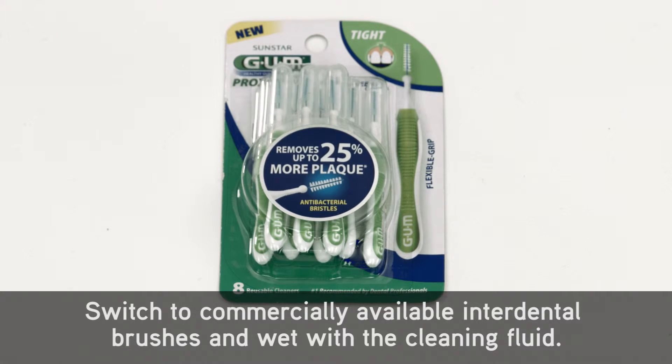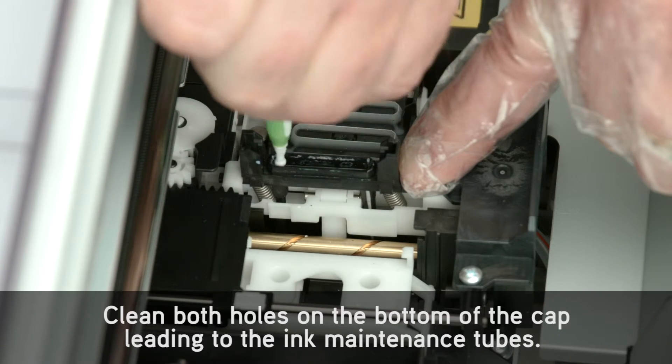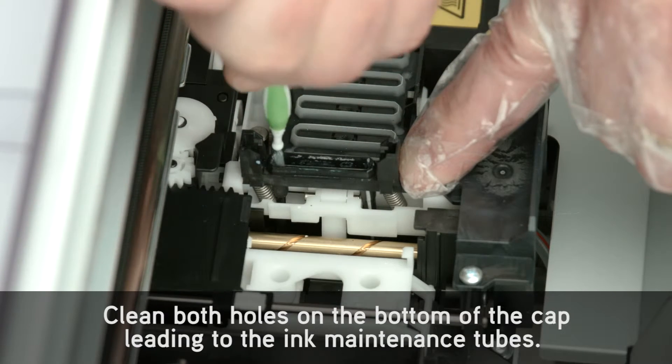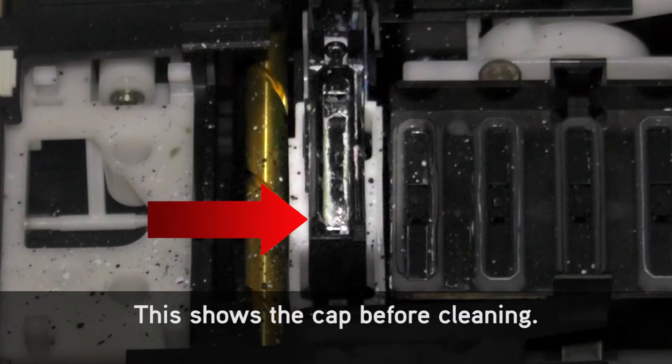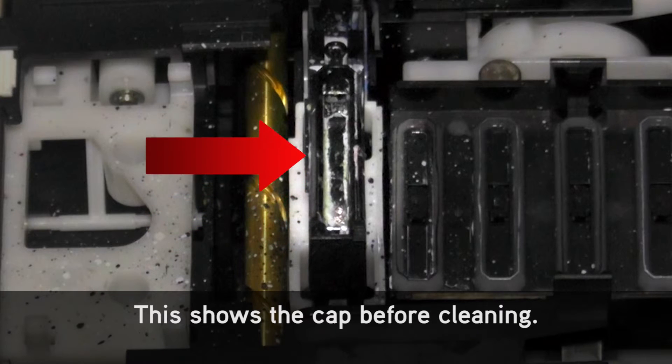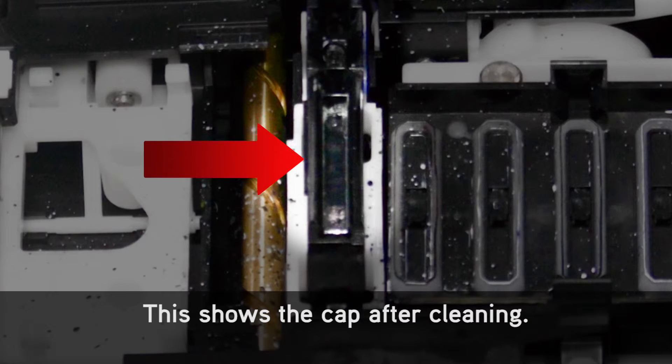Switch to commercially available interdental brushes and wet with the cleaning fluid. Clean both holes on the bottom of the cap leading to the ink maintenance tubes. This shows the cap before cleaning, and this shows the cap after cleaning.